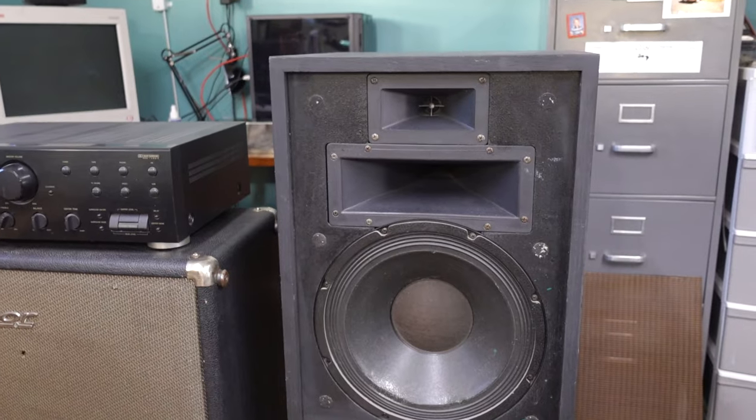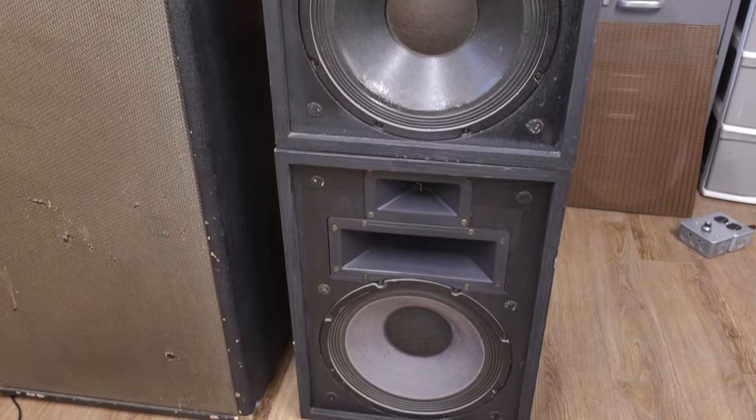Hello party people! Welcome to the show. My name is Relevant and this is Do All The Things. Today on the show, we're going to be replacing the capacitors in a pair of Klipsch Heresy II stereo speakers.